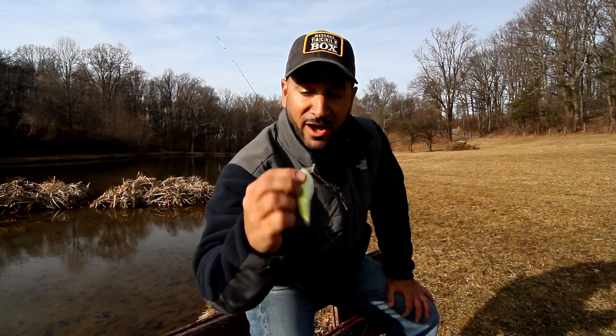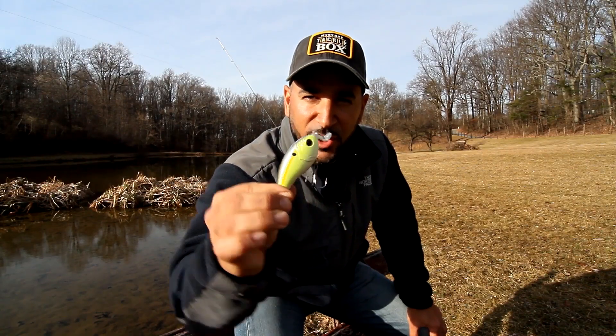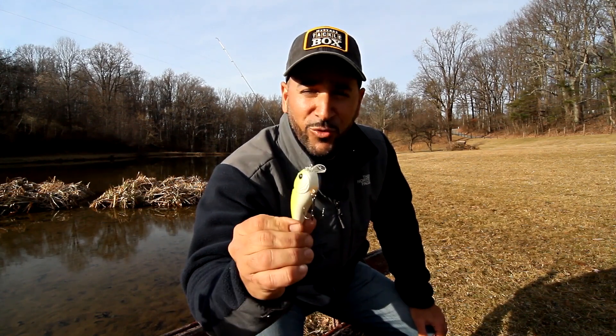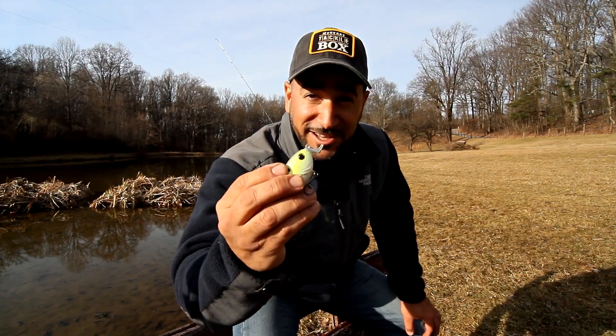It's seven-eighths of an ounce and it runs two to four feet. Check out that L-shaped bill — it's got a really unique horizontal natural baitfish swimming action. It also helps you tear through the grass and hydrilla with no problem, and you get great deflection off of rocks and wood to get that reaction bite. It's got a super loud sound chamber, it's gonna get all kinds of attention.